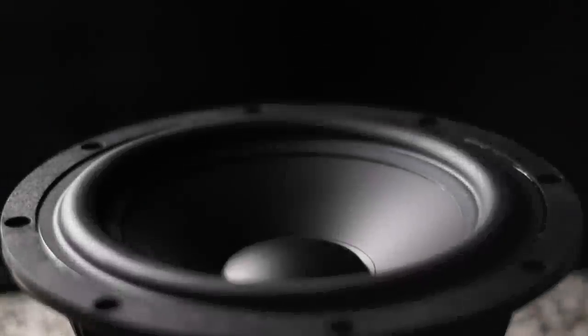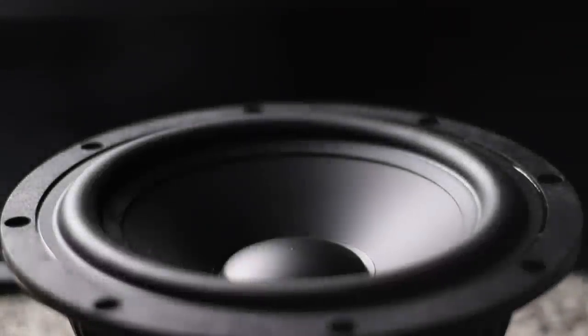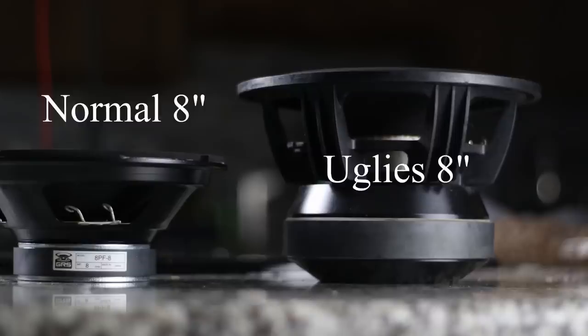All right guys, this is the Uglies build, and this one I am really excited about because I really love these speakers. When I was designing these, I designed these completely around home theater.